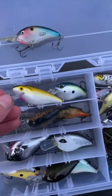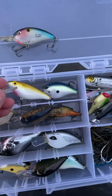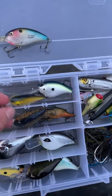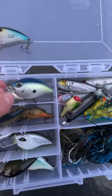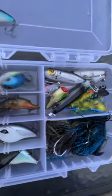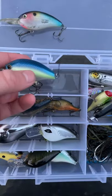Here's a Cordell Deep CC Shad. These are one of my favorite crankbaits to use for panfish — I had a smaller one but I lost it once. And here's a Storm Aroshi Silent Crankbait. This one would go about 3 feet or more. It's got a green color to it, blue on top, and a black dot.